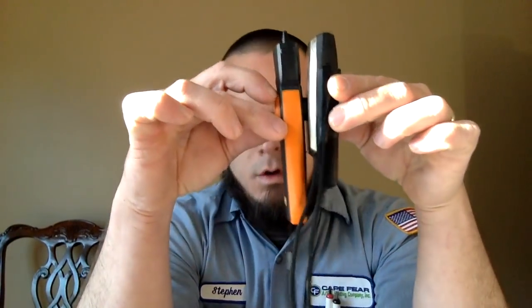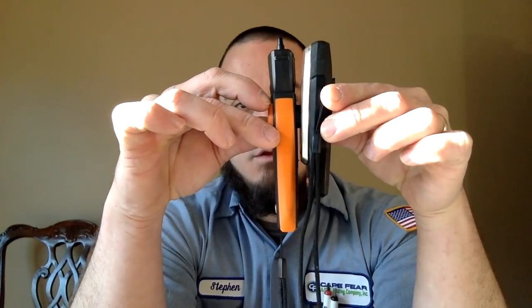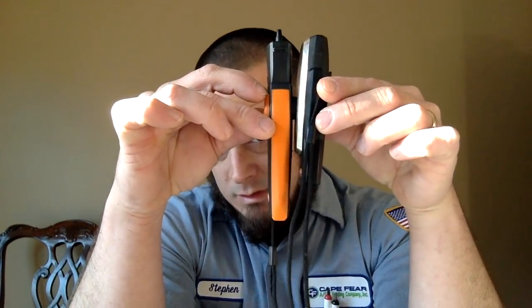Good morning YouTube. In this video I wanted to do a short comparison of the Testo 510 and the Testo 510i. The first thing you would notice is that the 510 is a little bit wider and a little bit longer than the 510i itself.